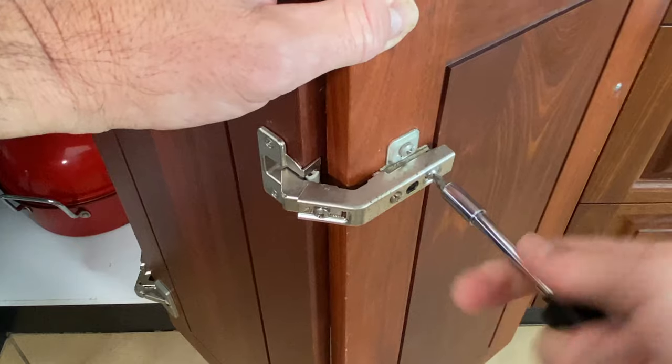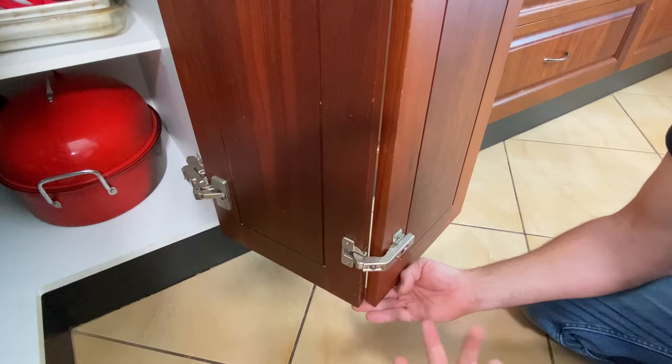It seems overwhelming and complex, but take your time. The cupboard doors are quite happy just hanging there while we figure this out.